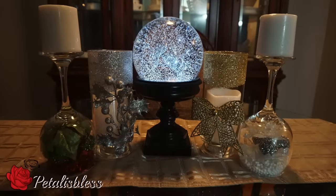Hi everyone, Petal's Bless here. I'm coming on today to share with you the third part of my Dollar Tree DIY Christmas decor ideas. Today I'm going to share with you these four candle holders, which I think are super cute. So let's get started.